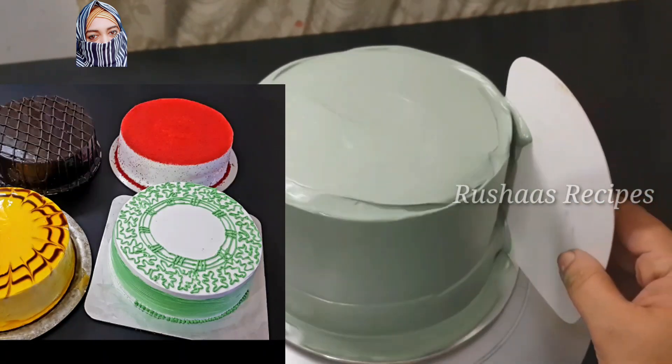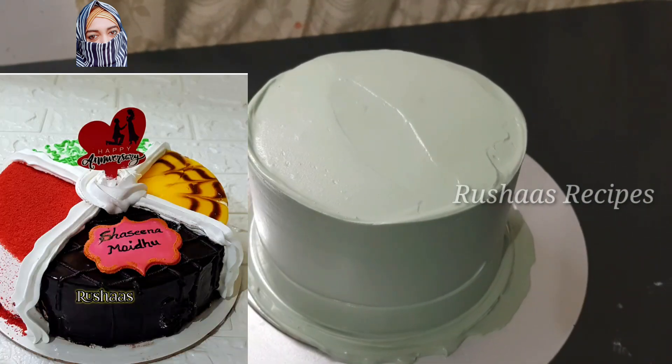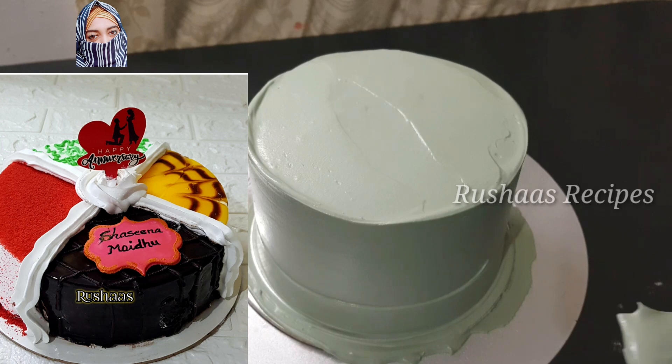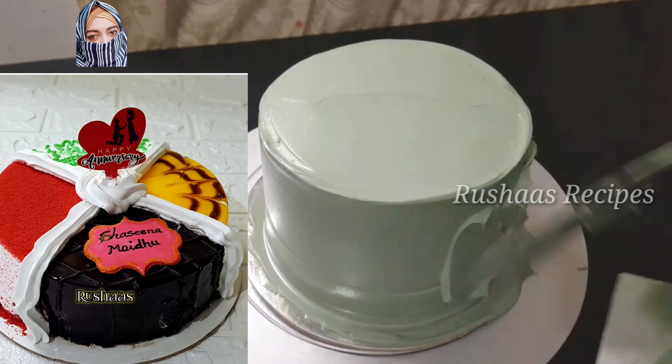We have made four cakes in our videos. The green cake is a tender coconut — that is one cake. We have also made a cake in our other place, so four cakes are made. How do you make four flavors in a cake?